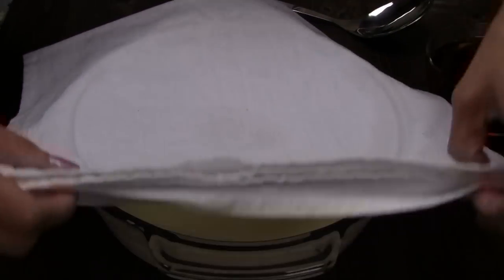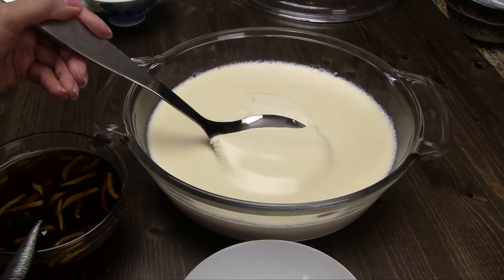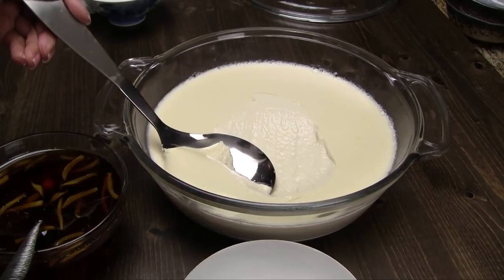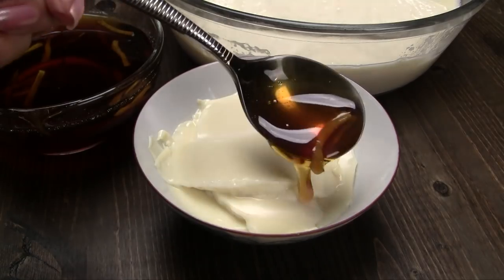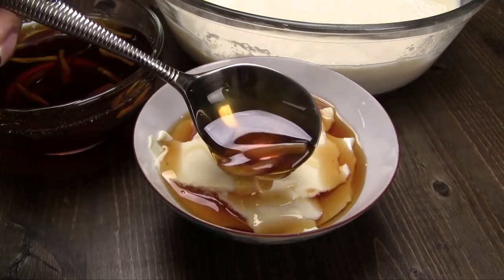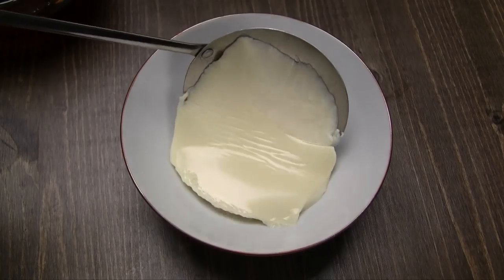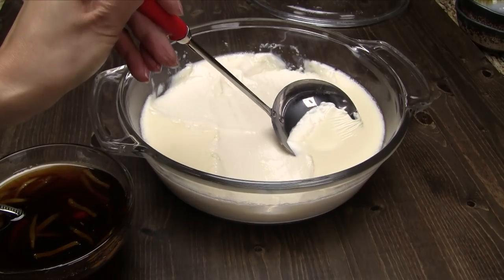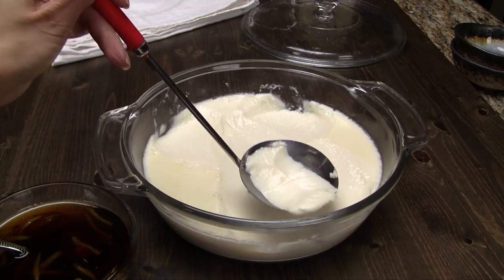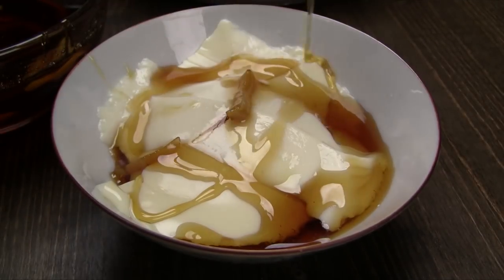Back to the tofu pudding — it's set now and should still be warm. To serve this dessert, skim off thin layers of the tofu pudding and transfer into a bowl. The pudding is soft and delicate, so handle it gently. The trick to serving the pudding in nice thin layers is to use a spoon with a thin or sharp edge. This dessert is commonly enjoyed warm, but you can certainly chill it for a refreshing treat.